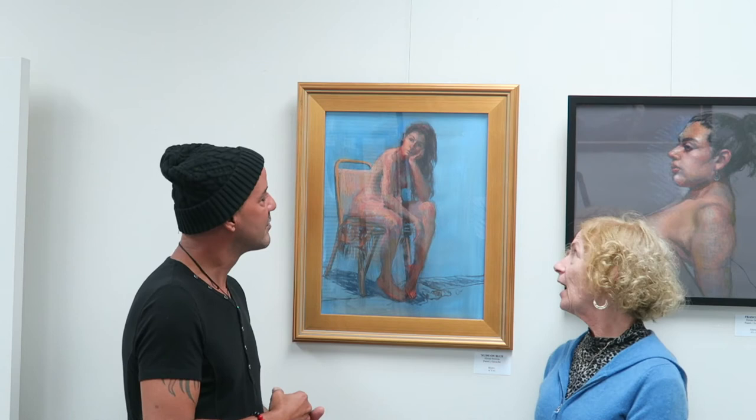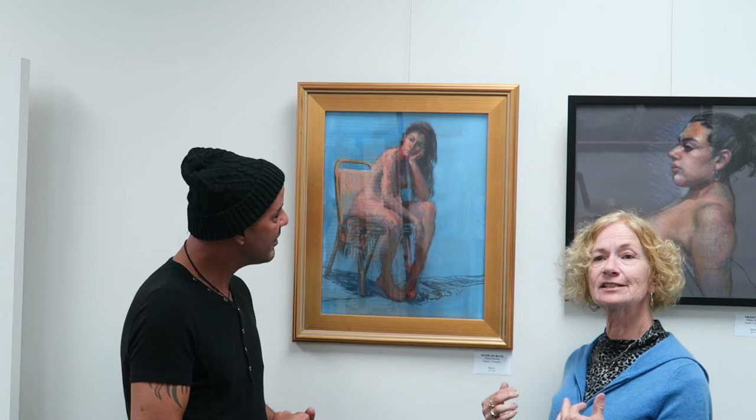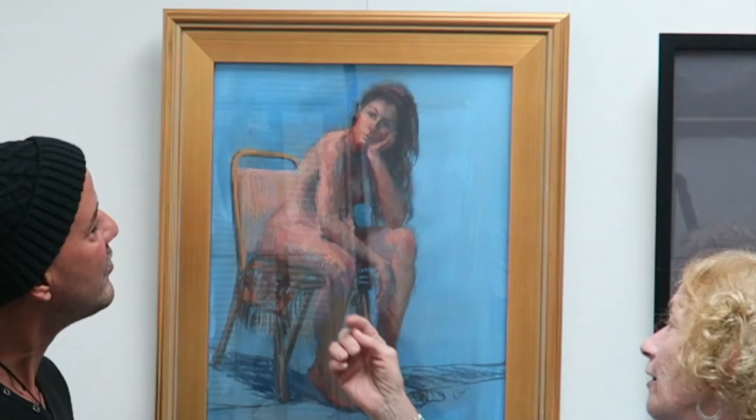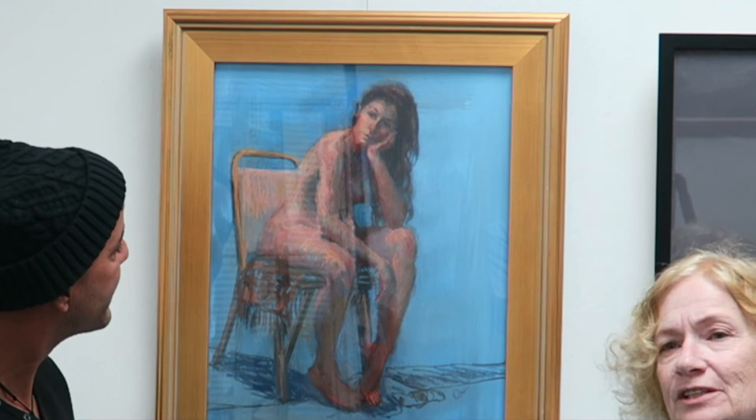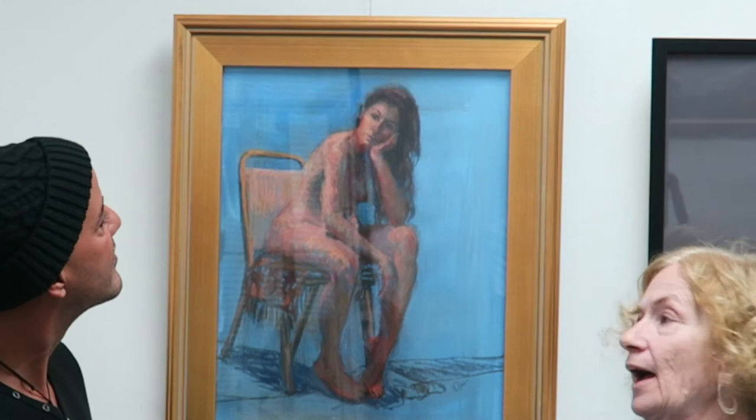Something I do oftentimes is ask the model if they would take the pose in a robe, because I don't always get to finish everything. Obviously the robe means I would have to finish the body that's going to be covered on my own — I can take a photo. That also helps with things I may not develop as much while the model is posing, like where the chair is positioned. This is a fairly simple composition, but sometimes it can be more complicated. You want to have as much of her face expressing something as possible.